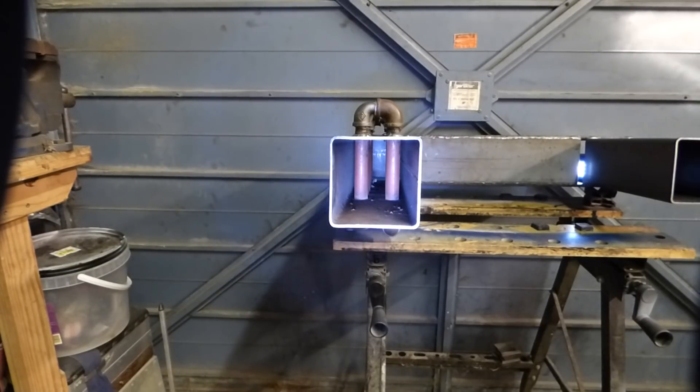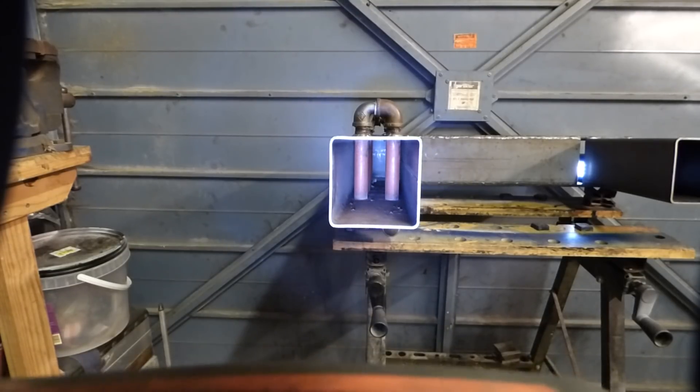Alright, Dave here again. Just wanted to share with you the new rocket stove boiler I'm in progress of making at the moment.